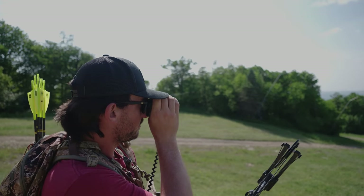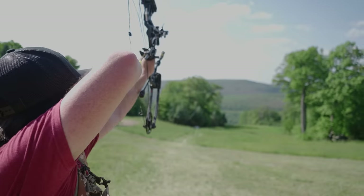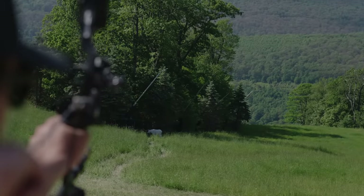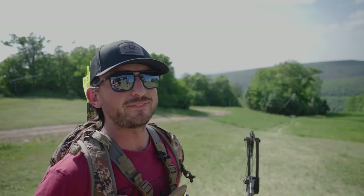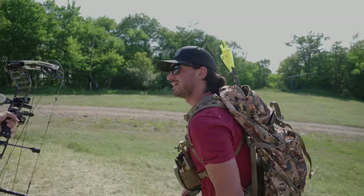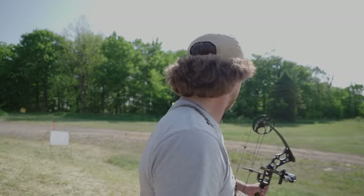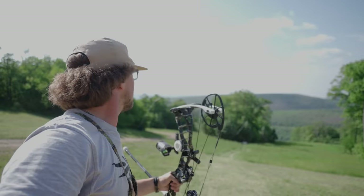Okay, so we got a Mountain Goat at 84 yards — just a bomb right out the gate. That didn't look bad. The biggest thing is the wind — it's just tough because the bow is so light. It was a little high because it's a little lower on the horsepower, and a little bit right.